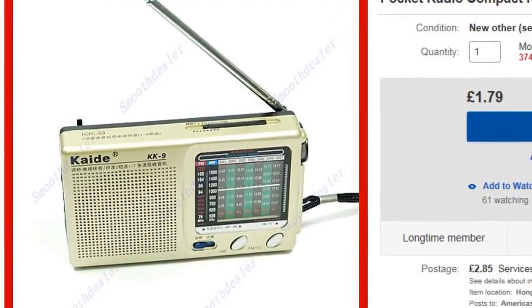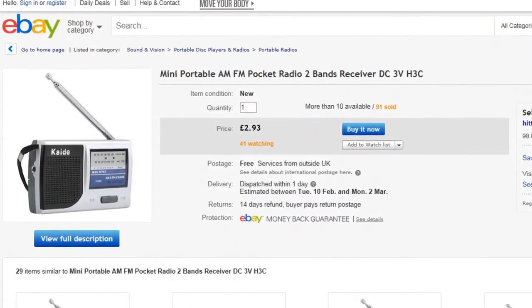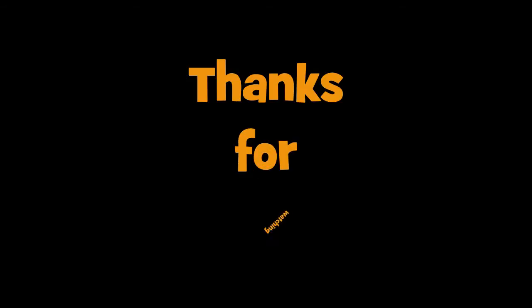Anyway, I hope this review of the Degen radio has been helpful to you if you're thinking of purchasing one. As always, thanks for watching, and I'll catch you all soon. Bye bye now.